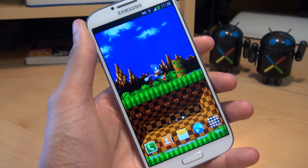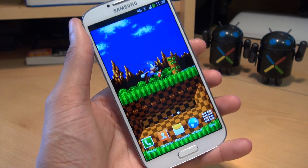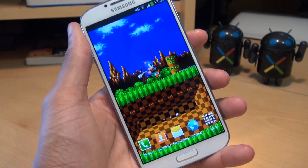This ported/leaked ROM came about towards the end of June 2013, and because it's been ported from the Google Play edition of the S4, apparently everything works.